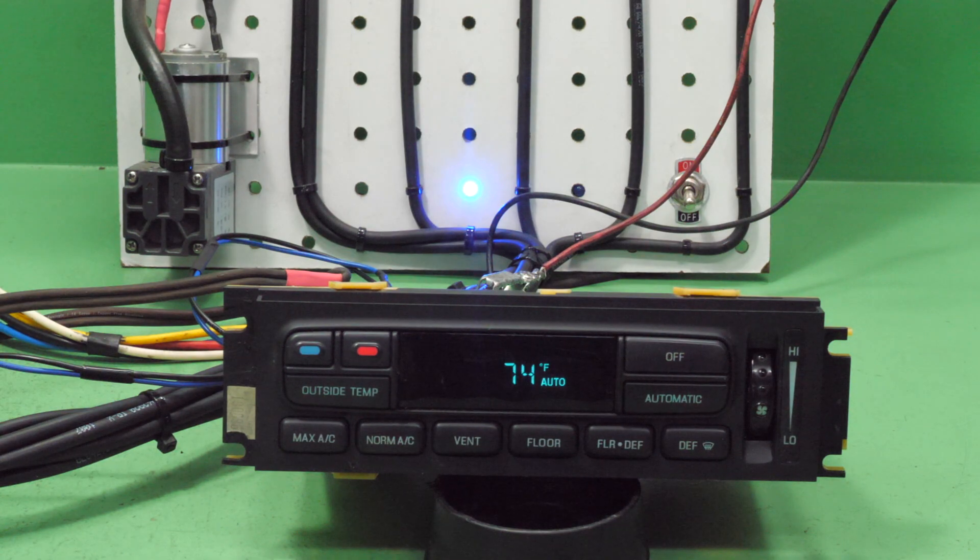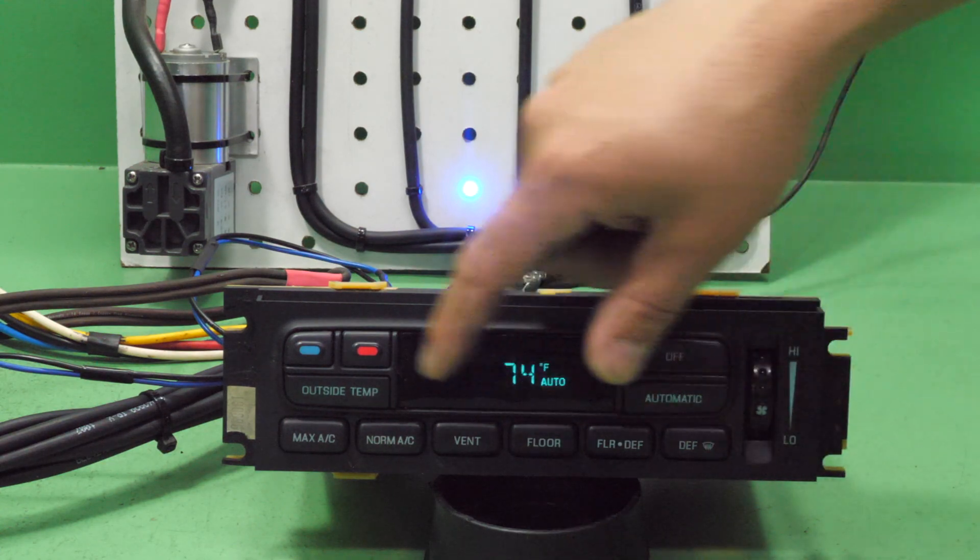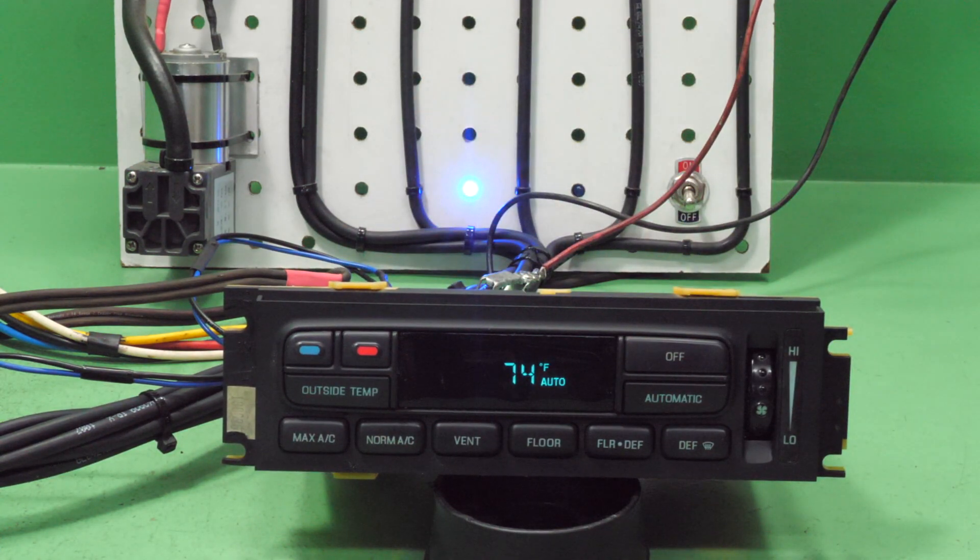We're going to address all of those here today. I'm going to show you how we verify the problem, repair every single issue, and then verify the repair. The first thing we see is the least important: the backlighting. We replace all of the bulbs in these units — not just the bad ones, but every single one.